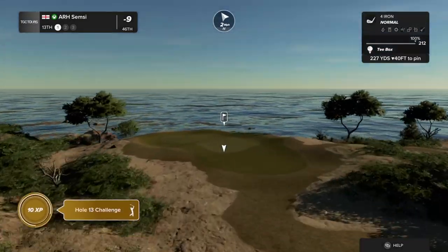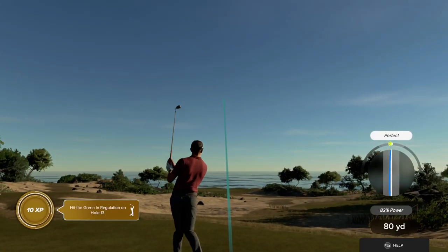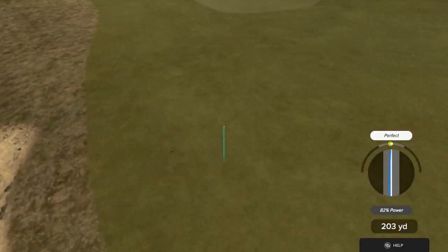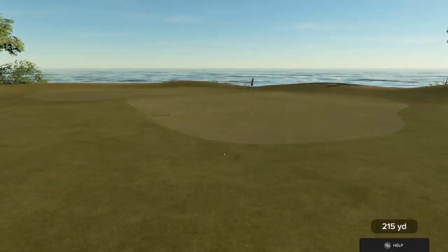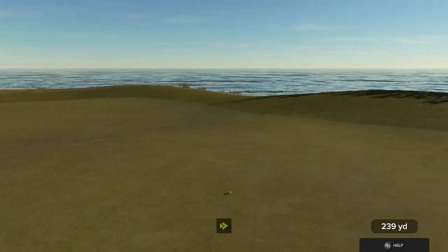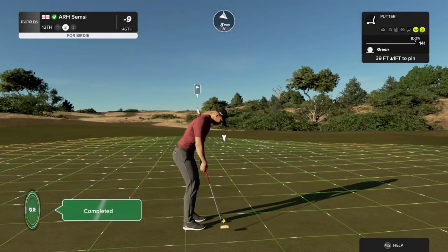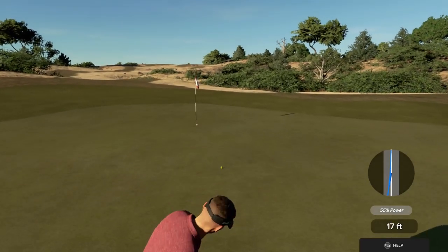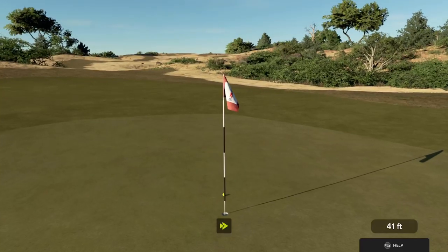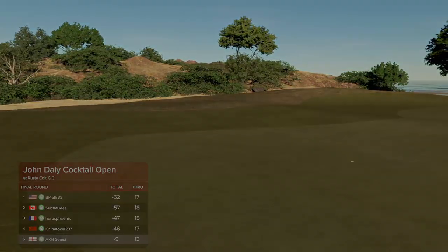Looks like a par three on this one. Safely on the green. Setting up with a 39 footer. And here we go, this one for par. Nine under is your score.